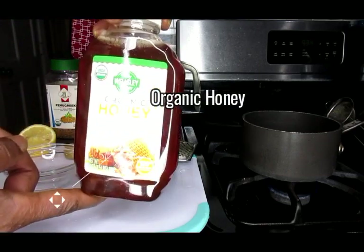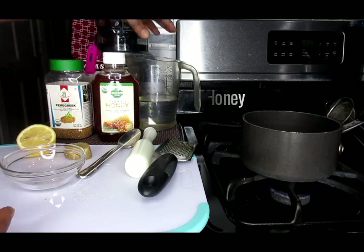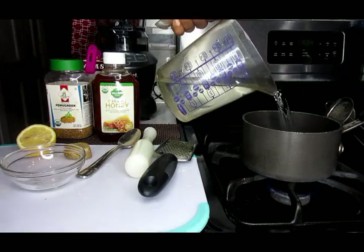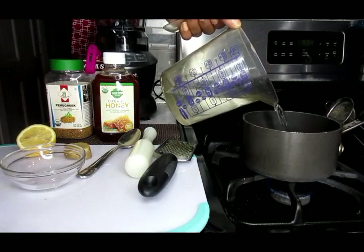As well as some organic honey and two cups of filtered water. Now we're going to put that in our pot and start the boiling process.